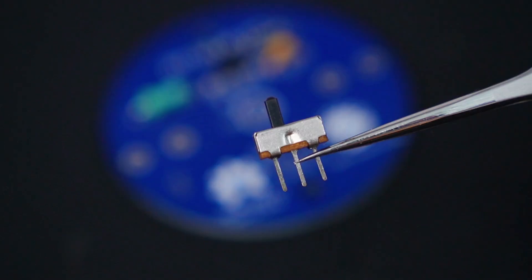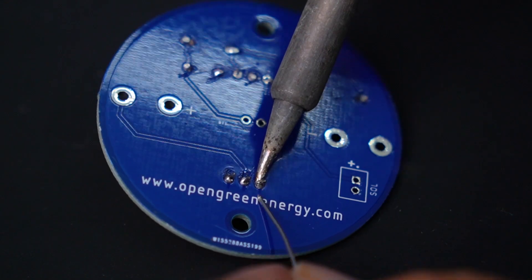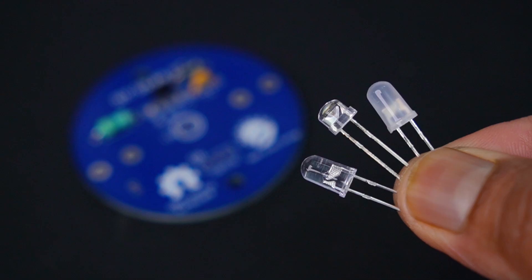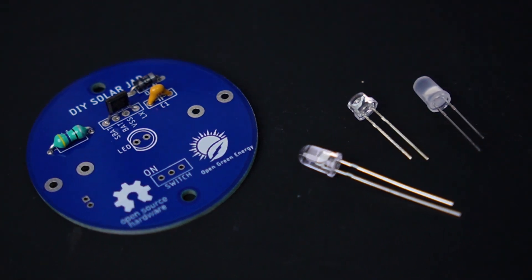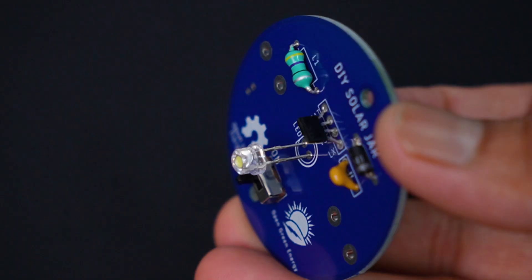Next we will solder the slide switch, which allows the lantern to turn on or off. Next we will install the LED. The flat side of the LED matches the PCB marking indicating the negative terminal. During soldering, be sure the polarity is correct.